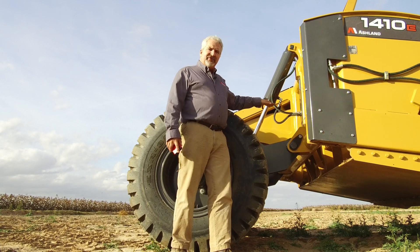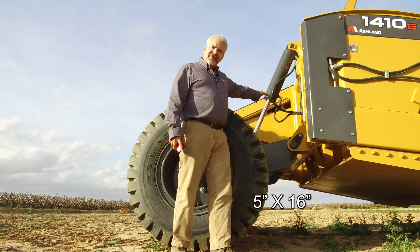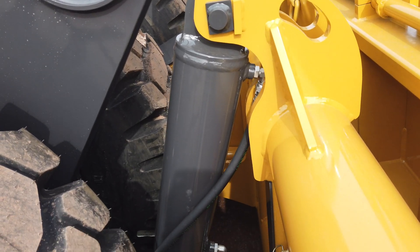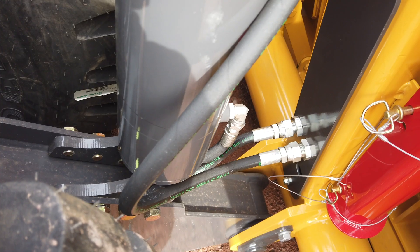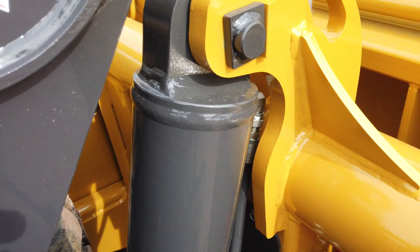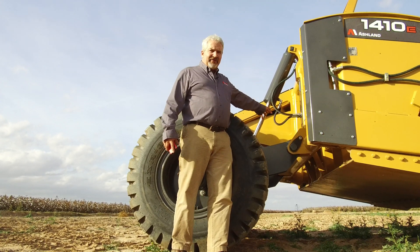At the rear of the machine we raise and lower the rear tires to control the depth of cut with these two 5x20 cylinders mounted vertically, to move the carriage back and forth. This is much better than some competitors who had a cylinder mounted horizontally to retract and raise the tires. We get the cylinders up and out of the way, out of the debris zone, so you don't have rocks hitting the chrome shaft or knocking fittings off. It's very well protected back here with this lift cylinder.